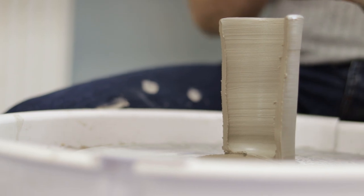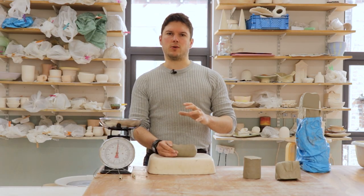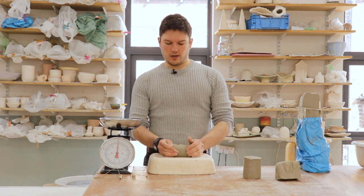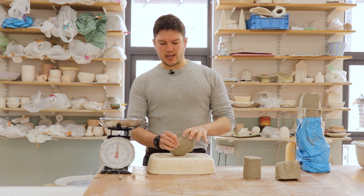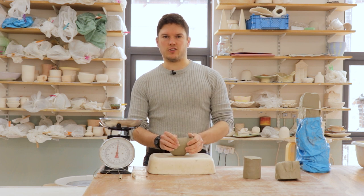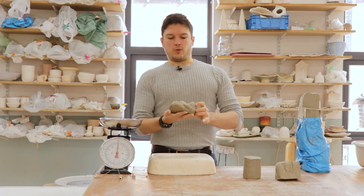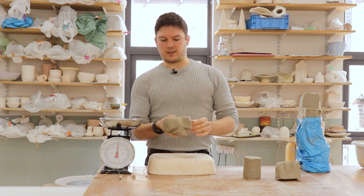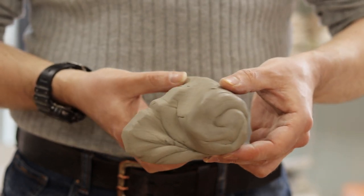There's less versatility with soft clay in terms of the forms you can make, because it has less structural integrity. So whilst it's easier to learn with slightly softer clay, being able to throw with stiffer clay in the longer term will be more beneficial. This is what we refer to as the ram's head or ram's horns technique.